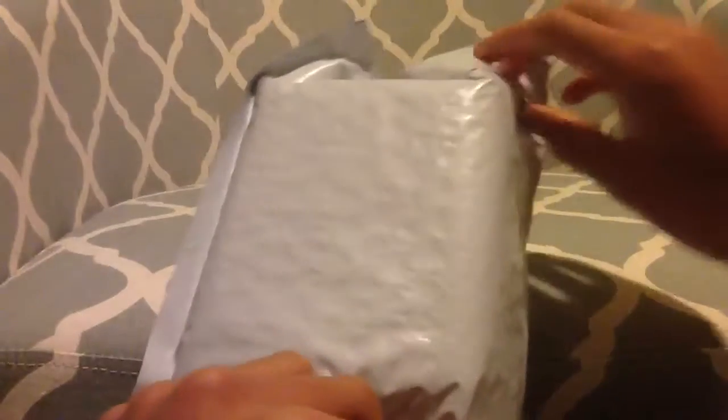Hey guys, so today I got my package from Speedcube shop. As you can see right here. I'm gonna open it with my bare hands if I can.